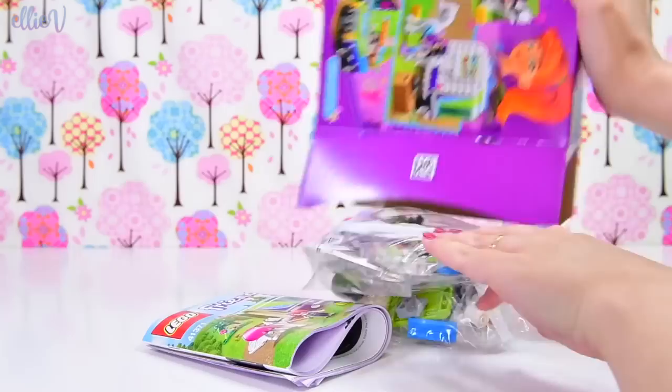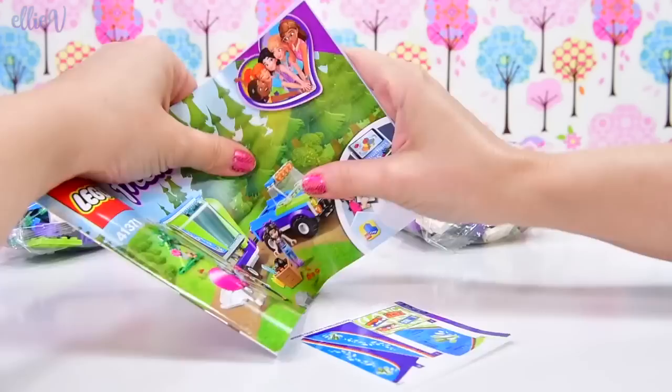Oh look, it's got Emma as well! So we've got two mini dolls in this set and obviously a horse to go with the horse trailer. We've got two bags, got our instructions - they're important - and some stickers.